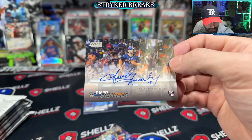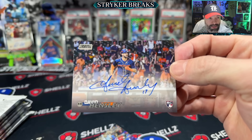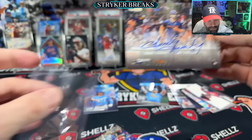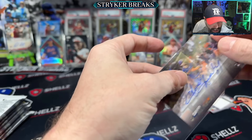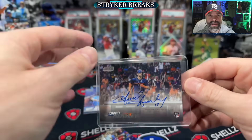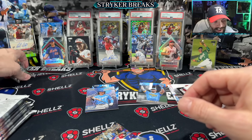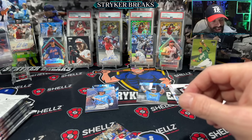That's a lovely autograph though, David. Lovely. You took your time, you did good. I appreciate it. And you didn't have to put 17 on there, but you did. Five-star sig.